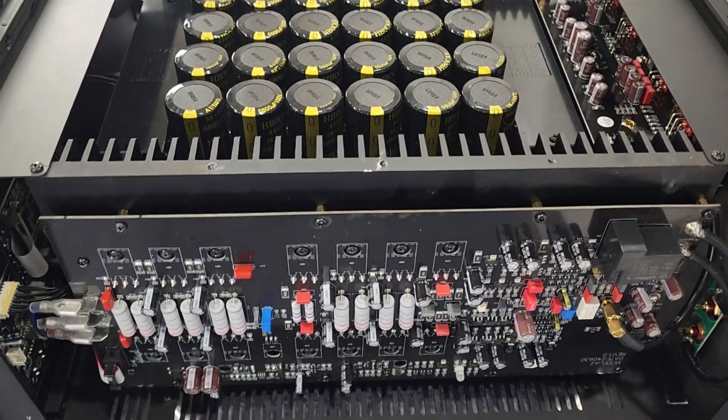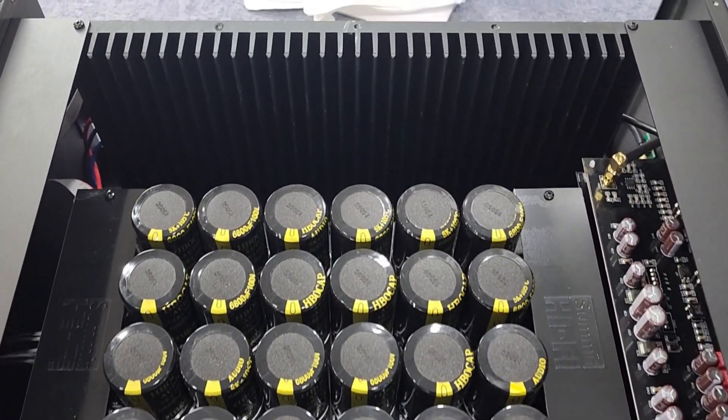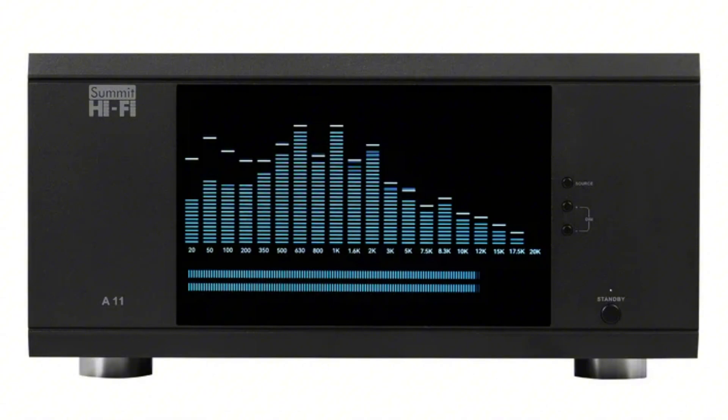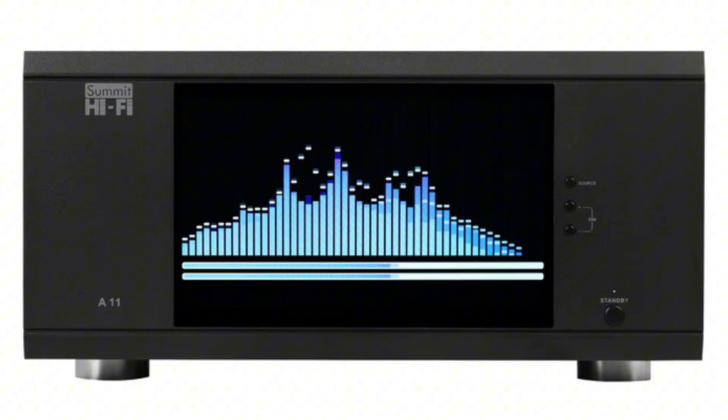Signal-to-noise ratio of 118 dB, harmonic distortion less than 0.03%. It's kind of hard to miss that humongous screen — it has a stunning 10.1-inch 1080 by 1920p screen. That is a massive screen.